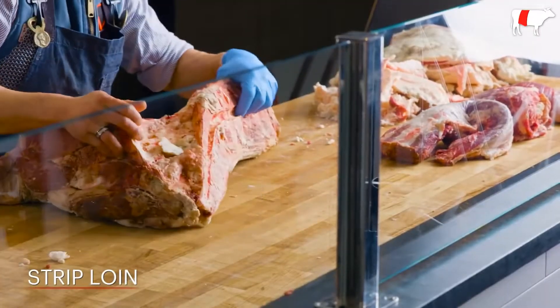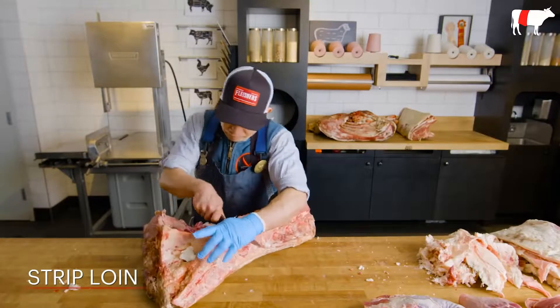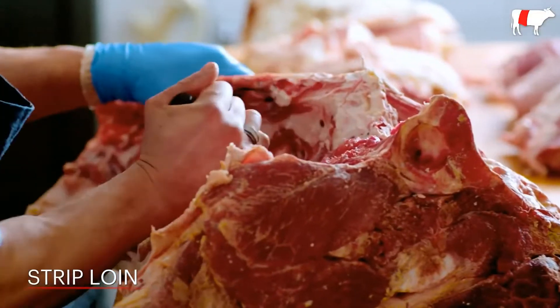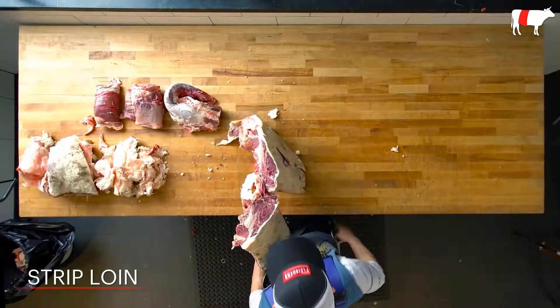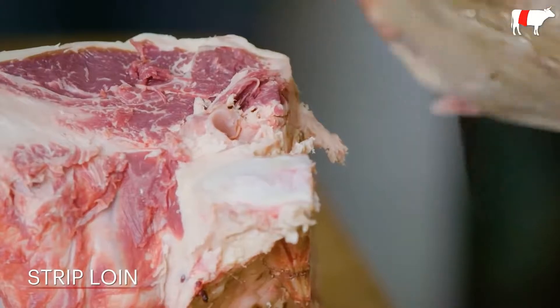So now we have a strip loin. I'm going to separate the loin section, which is where we're going to get our New York strip steaks or shell steaks because of the bone structure that goes around it. We're going to have our sirloin bone-in, and then we'll have our loin. Now I'm just pushing down, using leverage and gravity, having a nice fulcrum point so I can dislocate the loin from the sirloin.